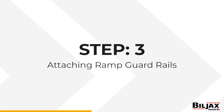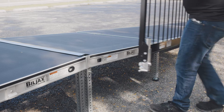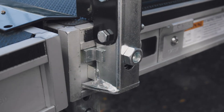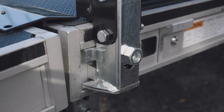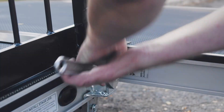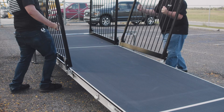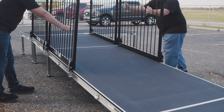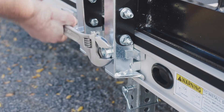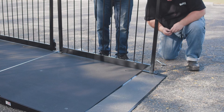Step 3: Attaching Ramp Guardrails. Start at the top of the ramp. Set the lower lip of the guardrails into the side channel of the stage deck ramp, then pivot the guardrail towards the ramp until there is a click. If necessary, press down on the plunger to seat the T-lock. Then tighten the hex nut on each lock and repeat until the last guardrail is needed. Then attach a special guardrail to the four-foot ramp end.